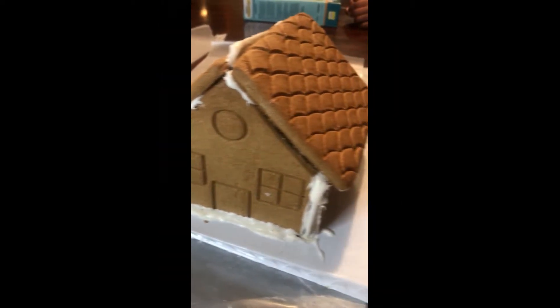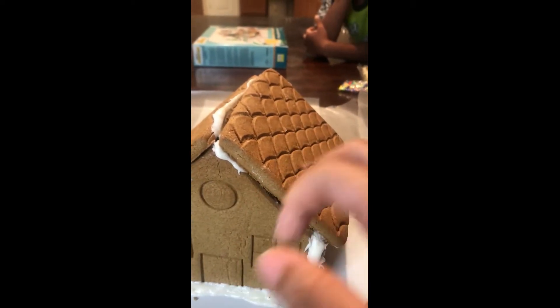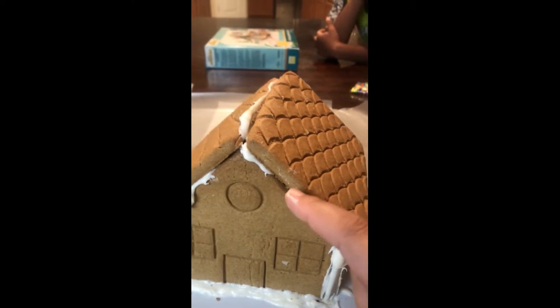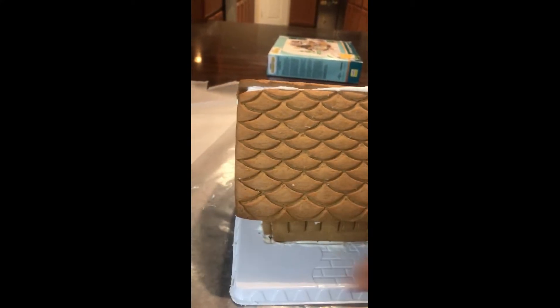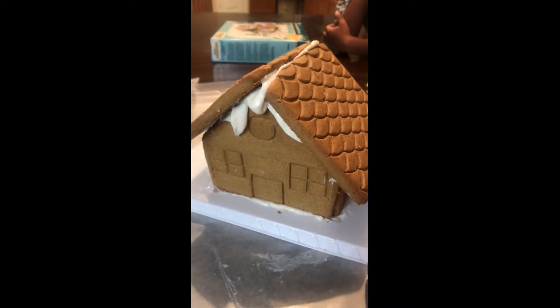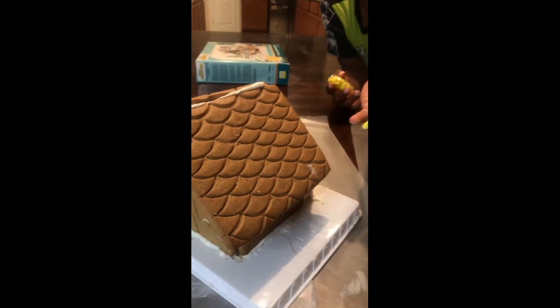All right, this is what we have so far. We had to do a couple of surgeries — we had to take the chimney off because it was right here and it was impossible for it to sit flat. We're going to use our little Minion pieces and some candies to decorate it, and we'll be right back.